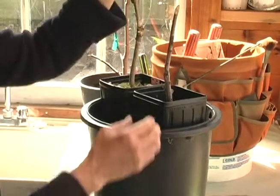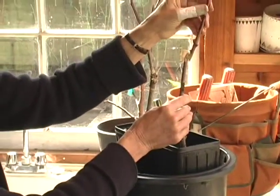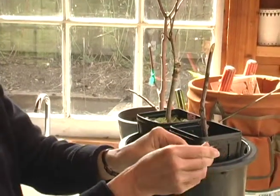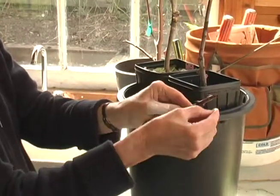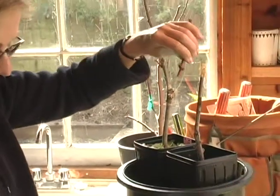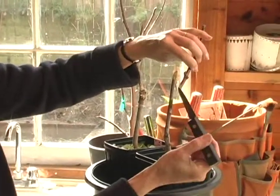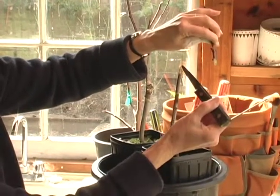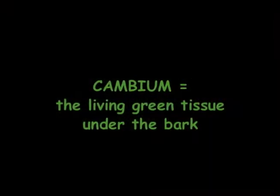That's a pretty good match. This one is a little smaller, but that's all right. I'm going to rub off this one bud here, which would be within the tape — I don't need it to get in the way. What I'm going to try and match up is this little green layer right inside the bark here and the little green layer on the scion, which is the living tissue. That's the tissue that's going to connect.